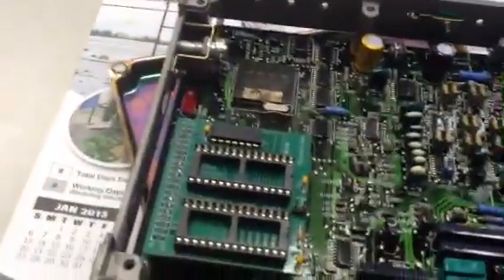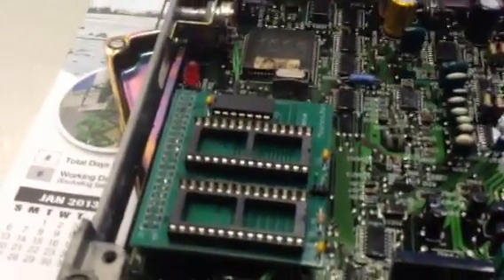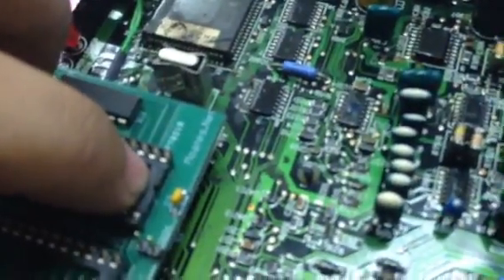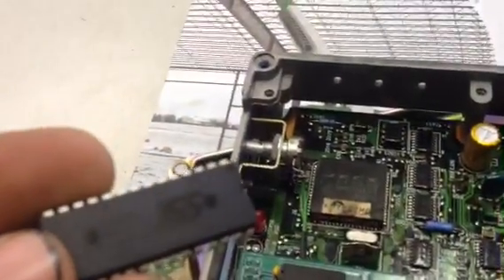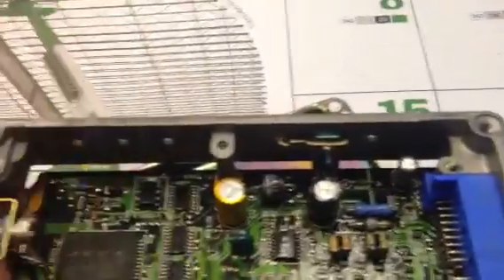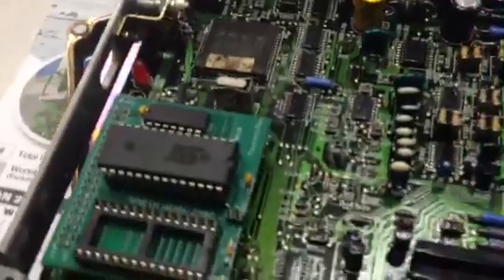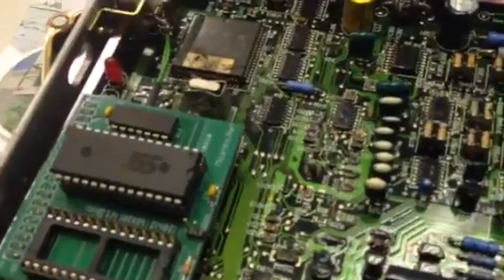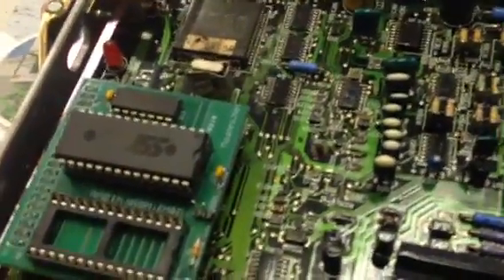A quick reminder: when you're putting your chips into the daughter board, there is a specific way they need to go. I've seen people put them in backwards and actually overheat their ECUs. If you look on the daughter board, you'll see a little notch. If you grab one of your chips, there's a little notch right on the end of it — the notch goes with the notch. You can see the notch right here; they need to go that way. If they are not that way, you're going to burn up an ECU.